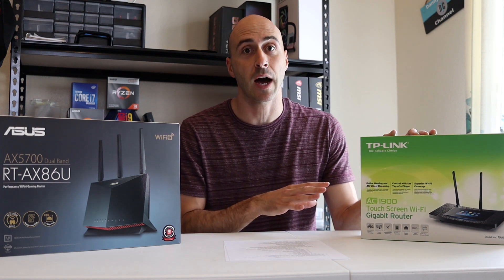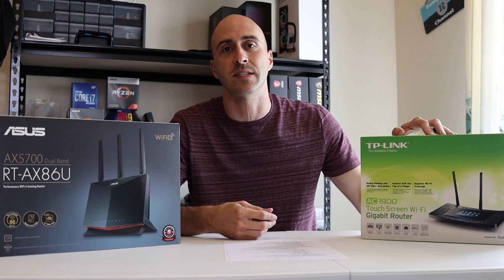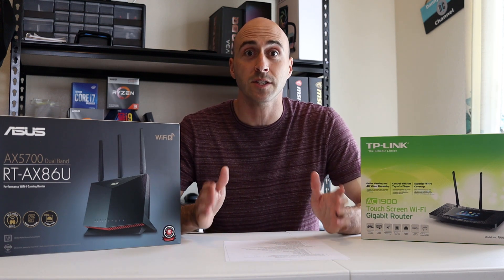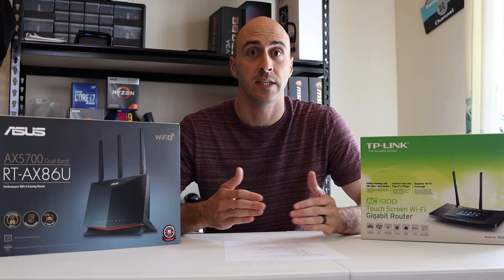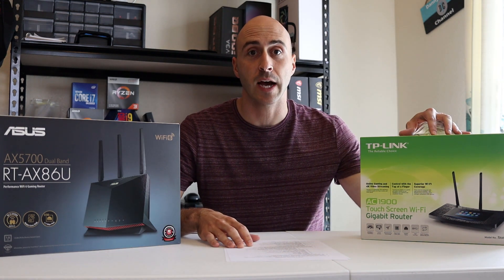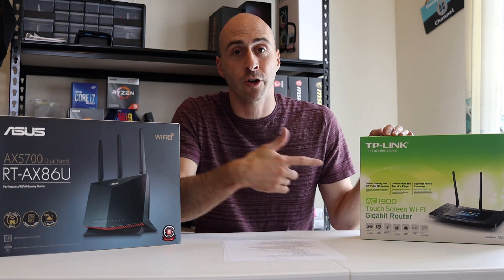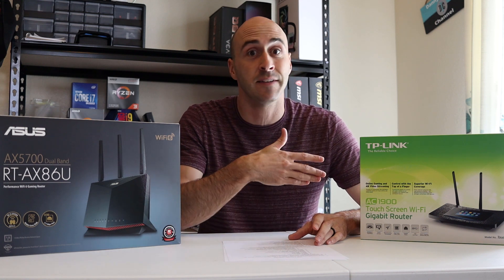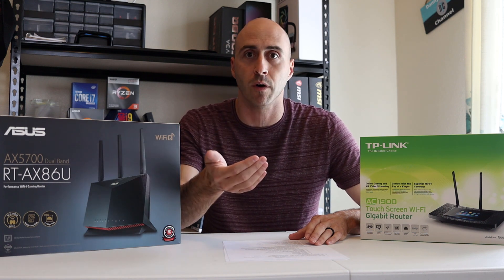My previous router is the TP-Link Touch P5, model AC1900 — I've had it for a few years. I wasn't reaching the advertised speeds on Wi-Fi. Wireless internet has come so far you don't need to hard-line your computer or game system anymore. The AC1900 advertises 1300 megabits per second on the 5 GHz network, but the fastest I achieved wirelessly was having an iPhone 11 right next to the router and only getting around 450 megabits per second.